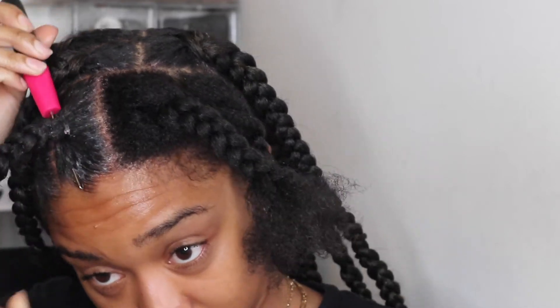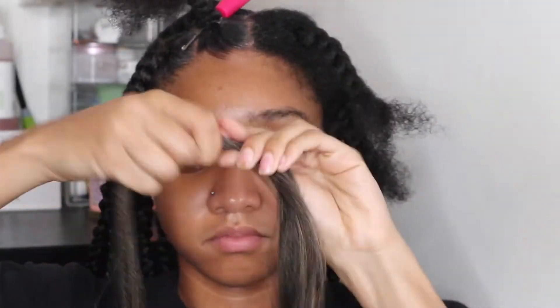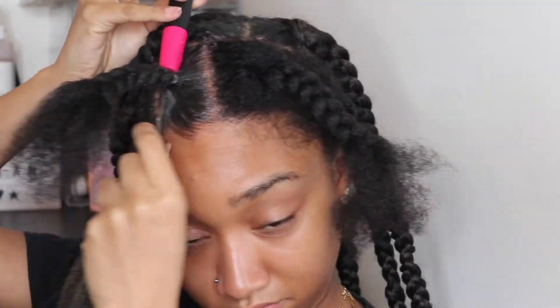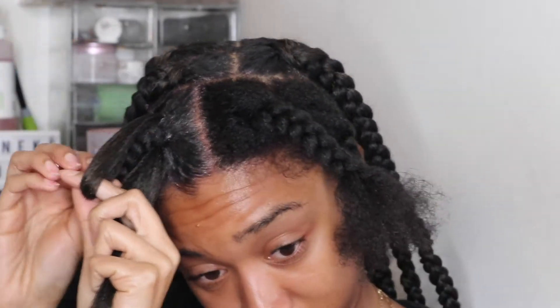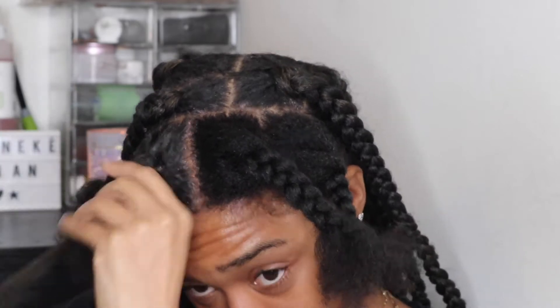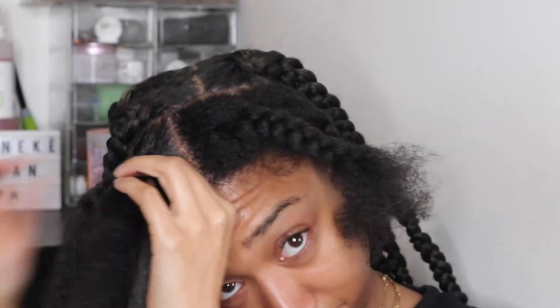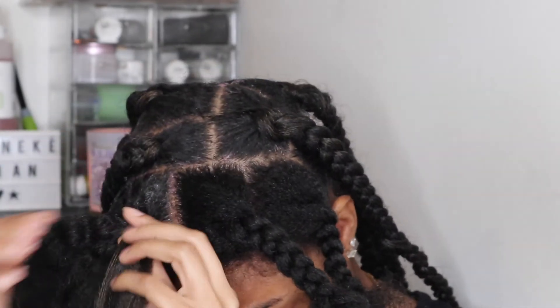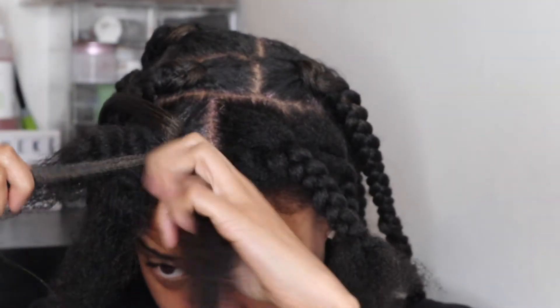I parted my hair into three sections — just how I make it go long. I insert my crochet needle, hook it on, pull it through, and then loop it on, making sure it's nice and tight. After I unbraided my hair, I sectioned the braiding hair into three, and my hair was already sectioned into three because it just came out of braids. Then I paired them up and started to braid.